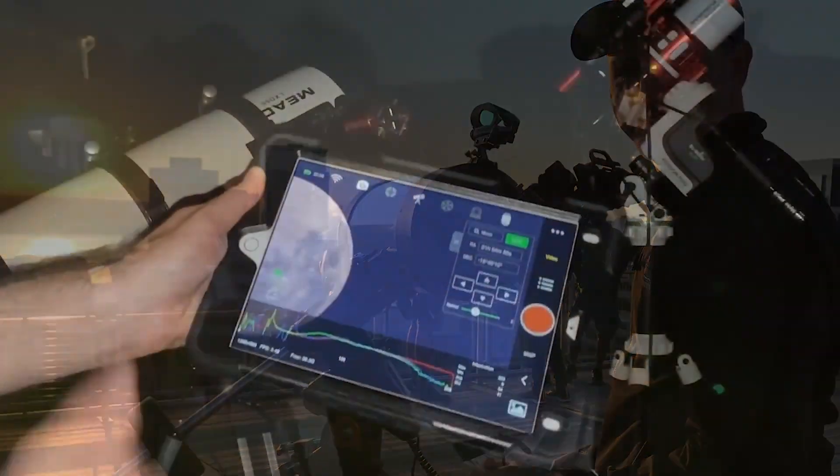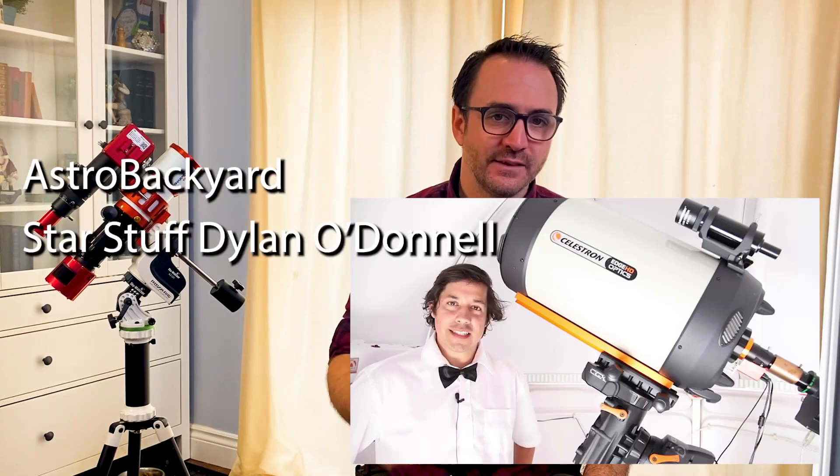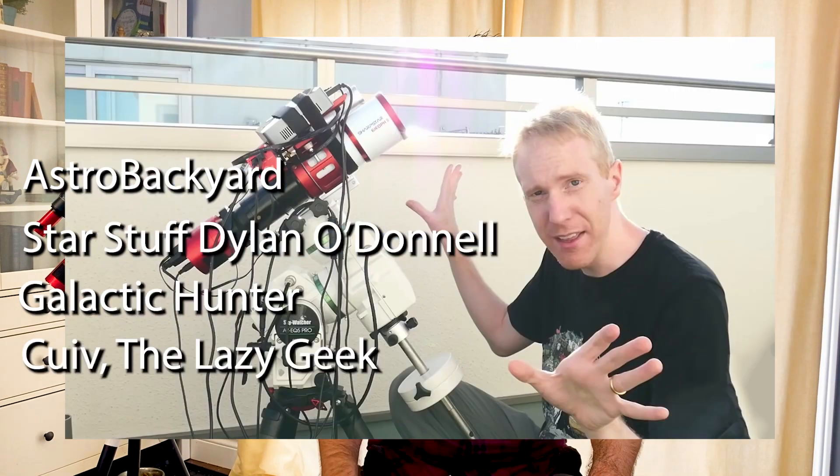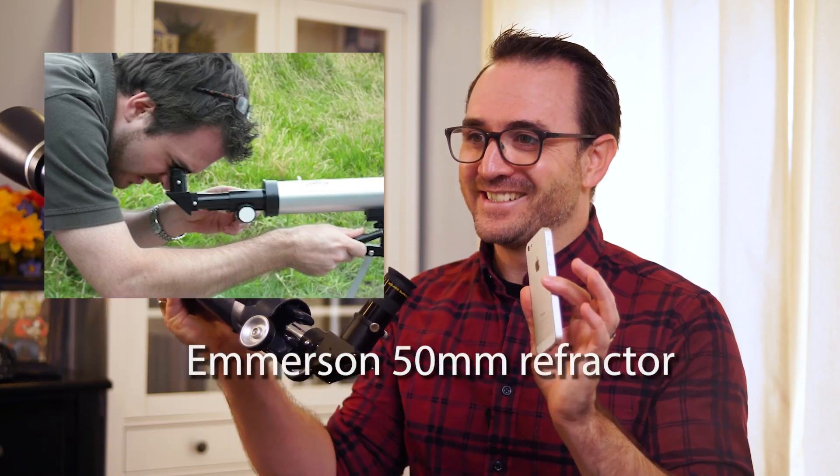I share live images from an iPad during stargazing events. To see how the pros do it, definitely check out my favorite astrophotographers: Astro Backyard, Star Stuff with Dylan O'Donnell, Galactic Hunter, and Clive the Lazy Geek. First, some background: I started my journey into astrophotography with a cell phone and a small refractor.